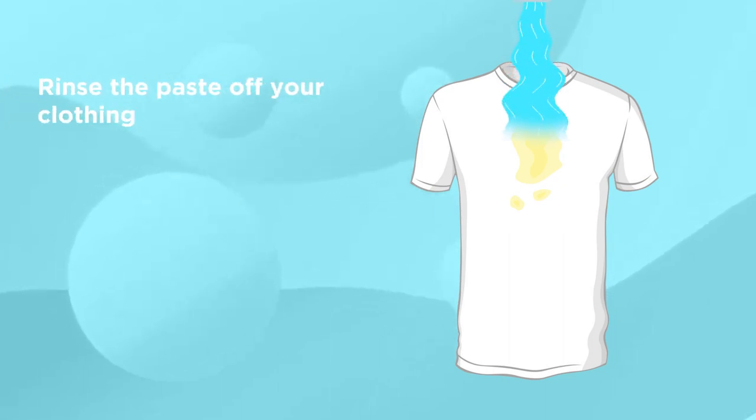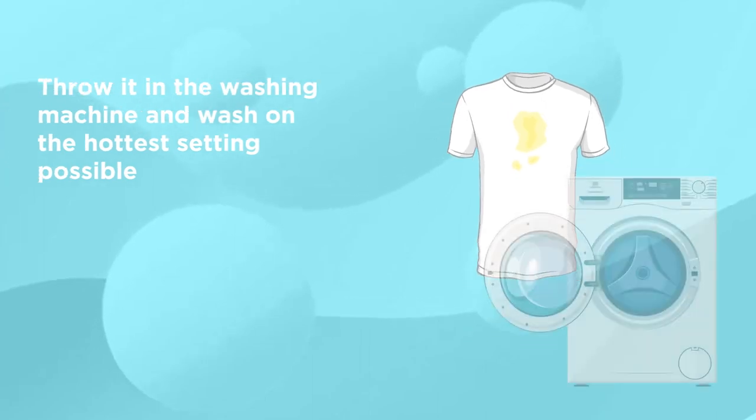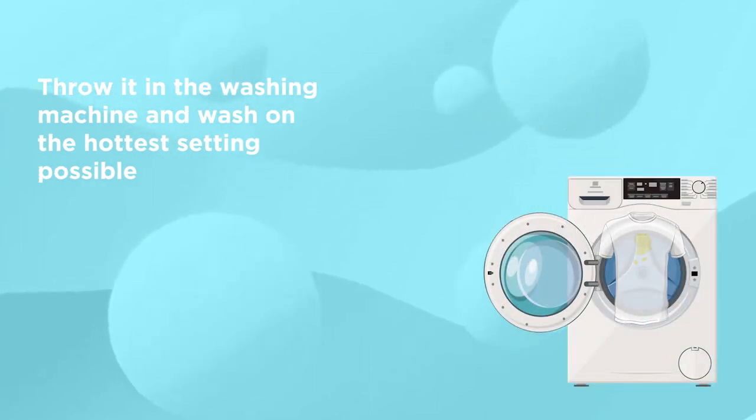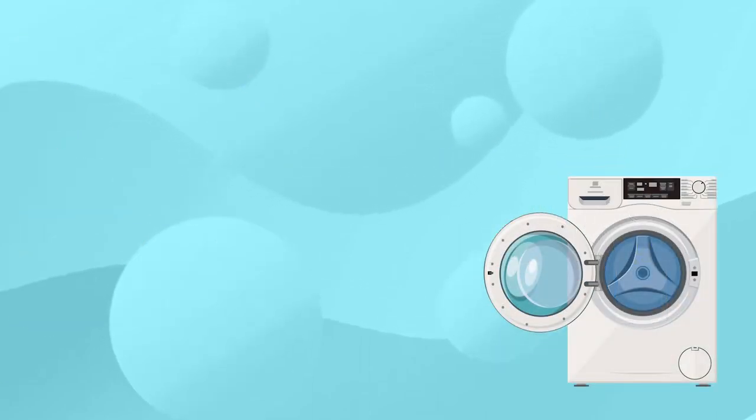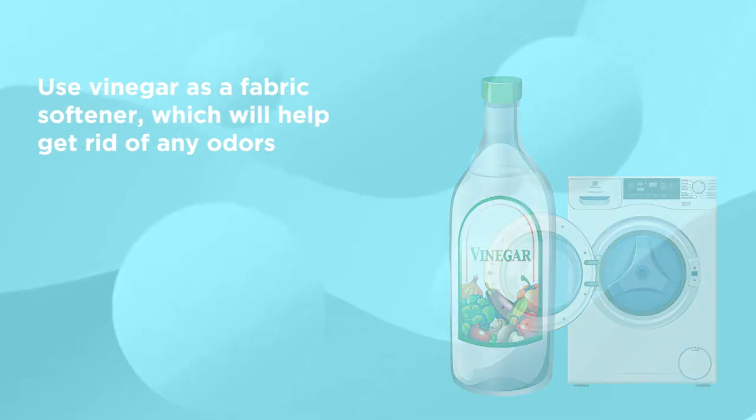Step 7: Rinse the paste off your clothing. Step 8: Throw it in the washing machine and wash on the hottest setting possible. Step 9: Use vinegar as a fabric softener, which will help get rid of any odors.